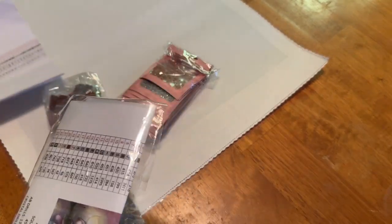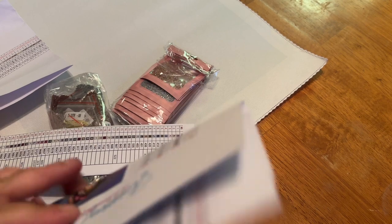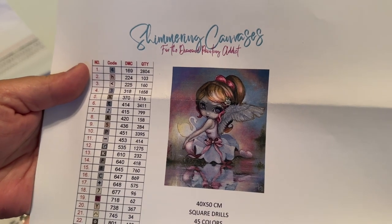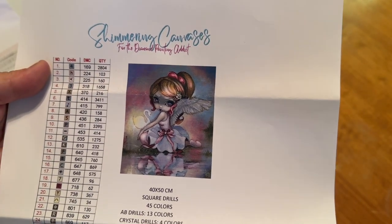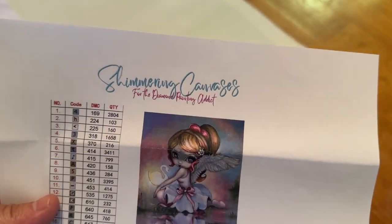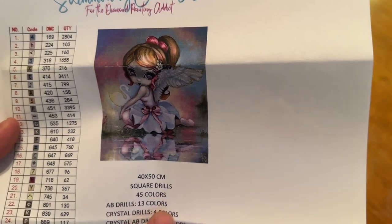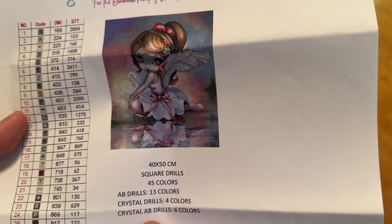So then we get this — here we go. That is the basic legend, and here is your larger one. That is much, much better and it is more specific. It says 'Shimmering Canvases for the Diamond Painting Addict,' which is so true. You can see all of our colors, and it breaks it down that this also comes with 13 ABs, 4 crystals, and 6 crystal AB drills. That is pretty amazing.